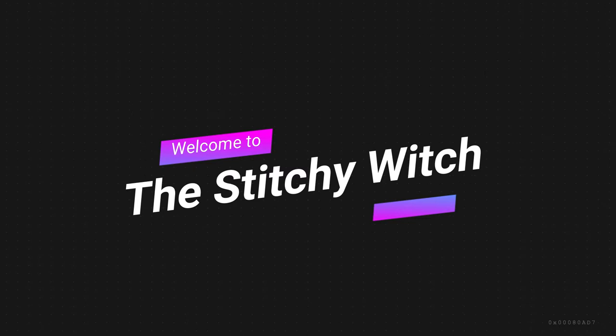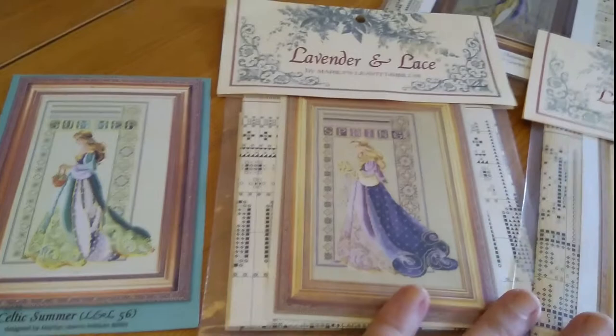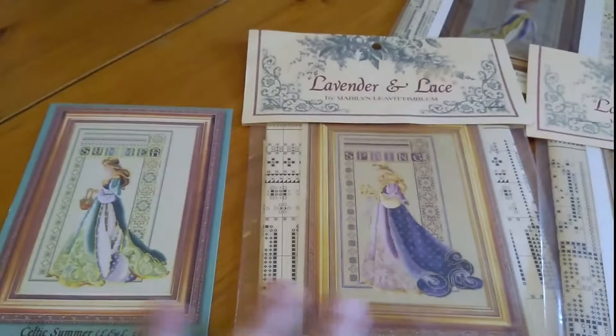Hi everyone, my name's Carla and I love doing cross stitch patterns and charts. I thought I'd come on today just to give you a little idea of what I'm currently working on.